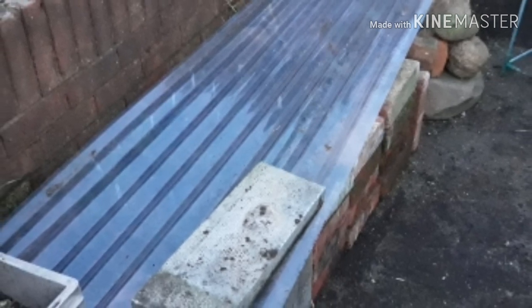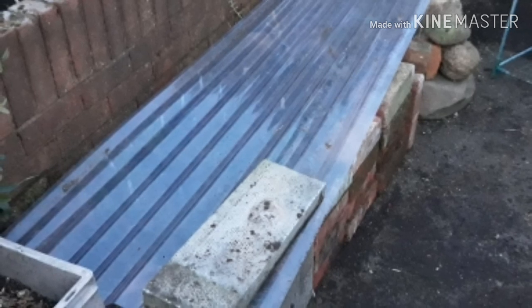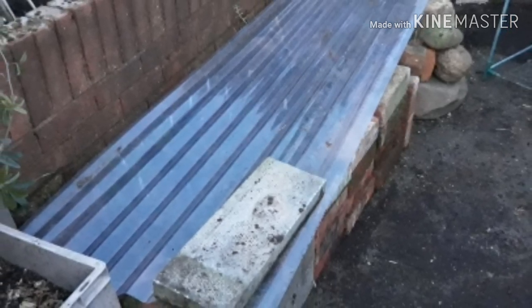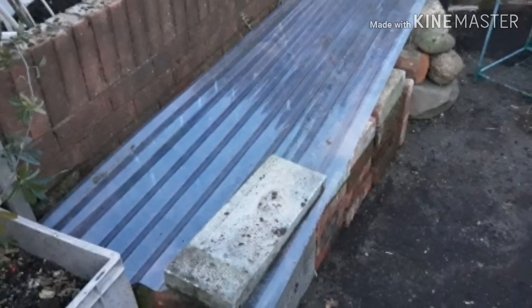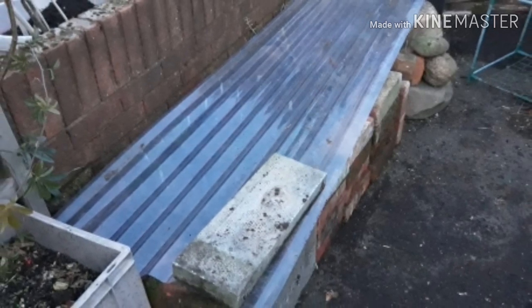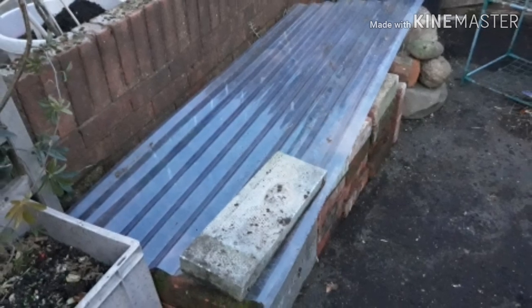I hope you enjoyed watching this video of how Ruby and I demolished our polytunnel and replaced it with a cold frame using some reclaimed materials - just odds and ends that we had lying around. Have any of you guys got a cold frame? Let me know, leave a comment. If you liked watching this, please press the thumbs up button, and why not subscribe so you won't miss out on future videos.